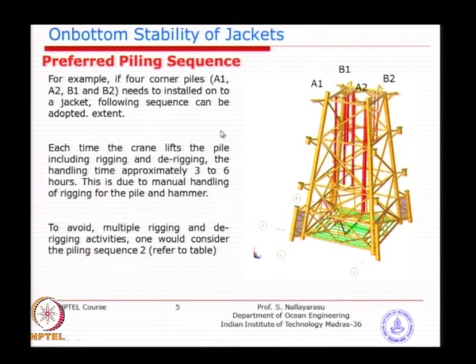Typically, for a 4-legged jacket with 8 piles, there are 4 main piles driven through the legs — which are longer — and 4 skirt piles which are only about 10 to 15 meters long. The pile has to be inserted from the top all the way down to the bottom. The first objective is to drive the main piles so that the jacket can be secured to the seabed, after which you can drive the remaining 4 skirt piles. The unpiled stability — the temporary stability — is only critical just prior to piling the main piles.